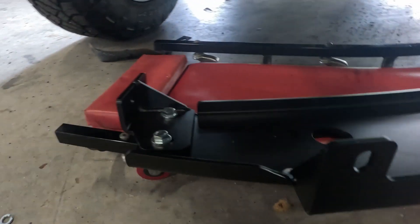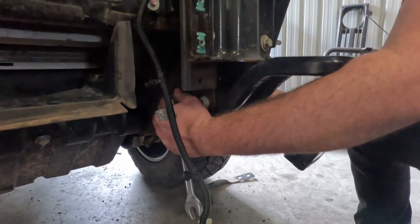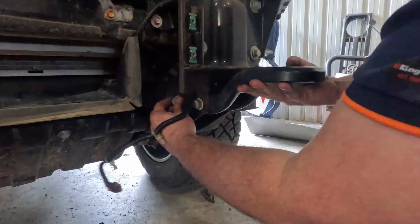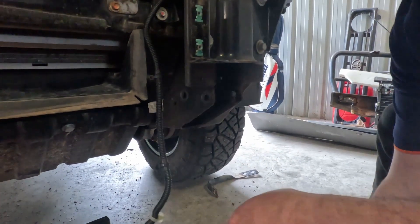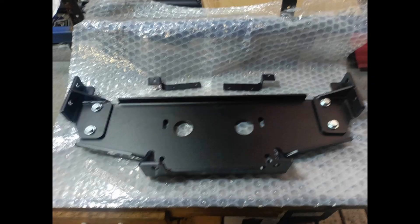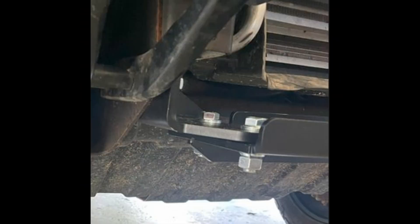The Dirtboy 4x4 bracket will bolt straight in, so we'll just remove these four bolts now. Once these bolts are removed we can get rid of them — we won't need them, as the Dirtboy 4x4 bracket actually comes with supplied rated bolts. They're obviously a little bit longer to cover the bracket. Here you can see it's all bolted up together.